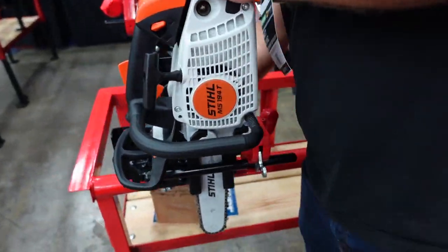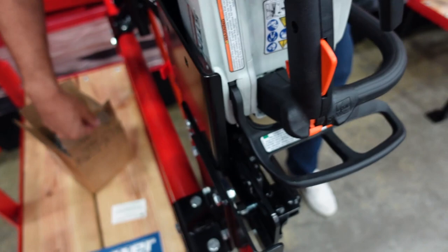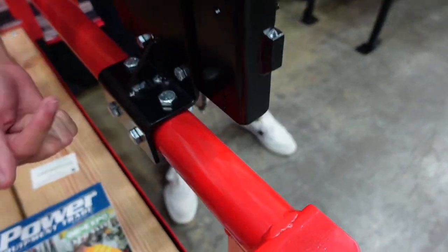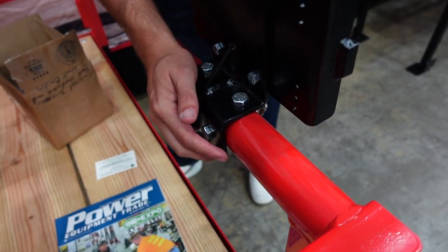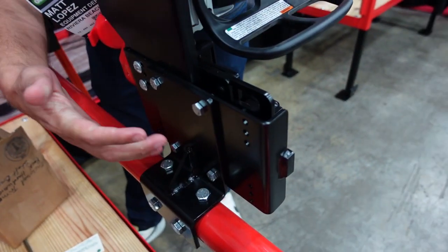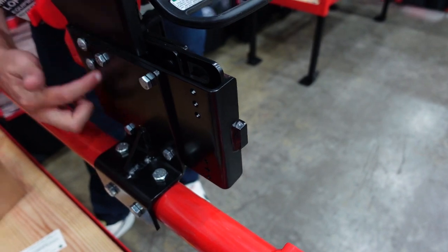You can see here on the back of the rack that we designed this so it can mount to any style trailer rail. So you can mount to a round rail, an angle rail, a square rail right out of the box, or you can mount it to an enclosed trailer using these mounting holes right here — goes right to the wall.